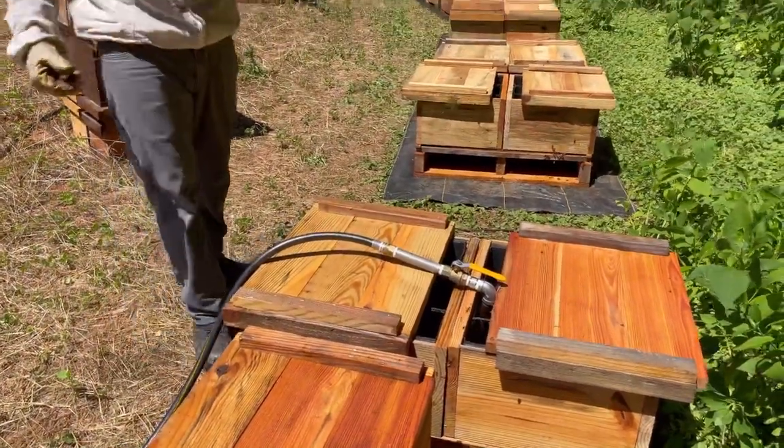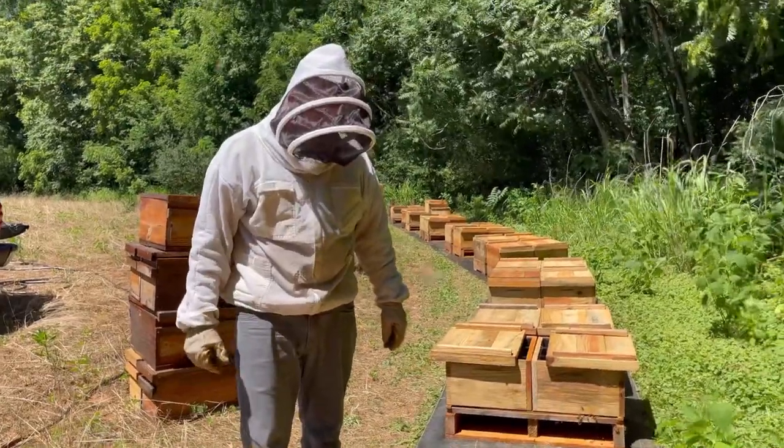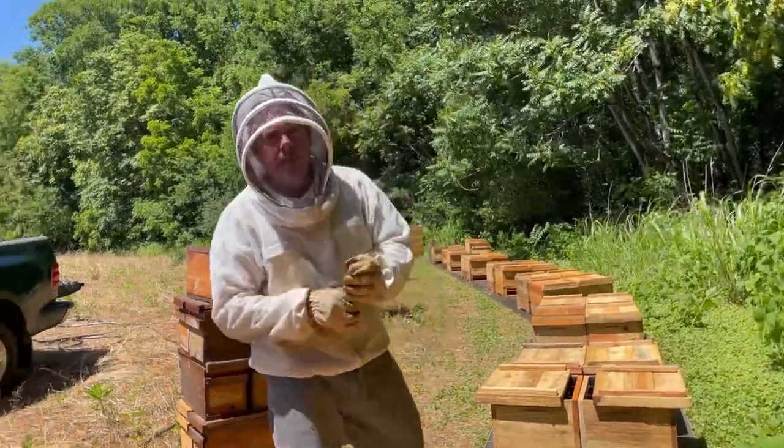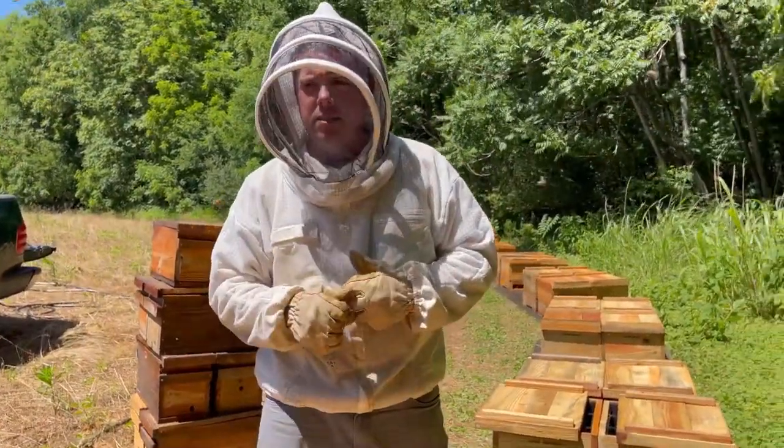I'm going to remember to go back down here to these last 10 hives and just top them off. I don't want to open them up now that I've filled them — it's going to end up creating a robbing situation.